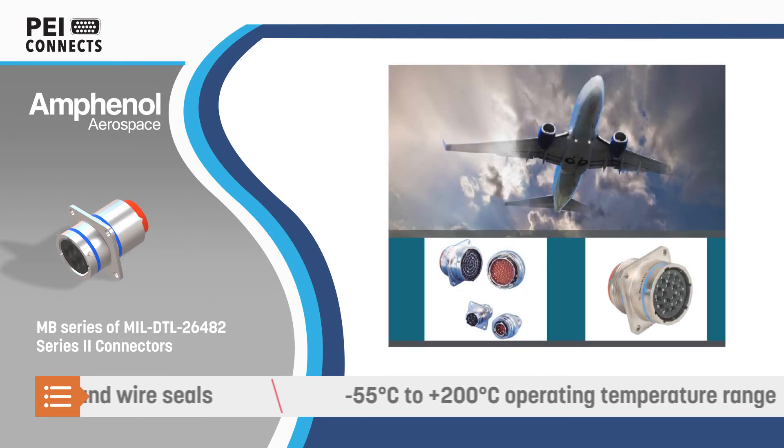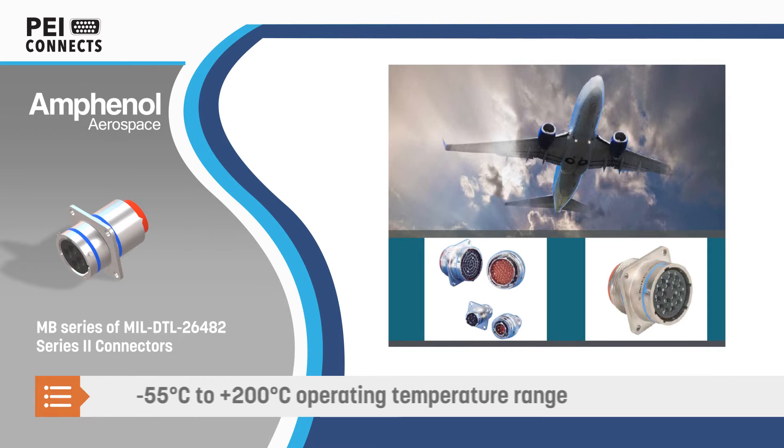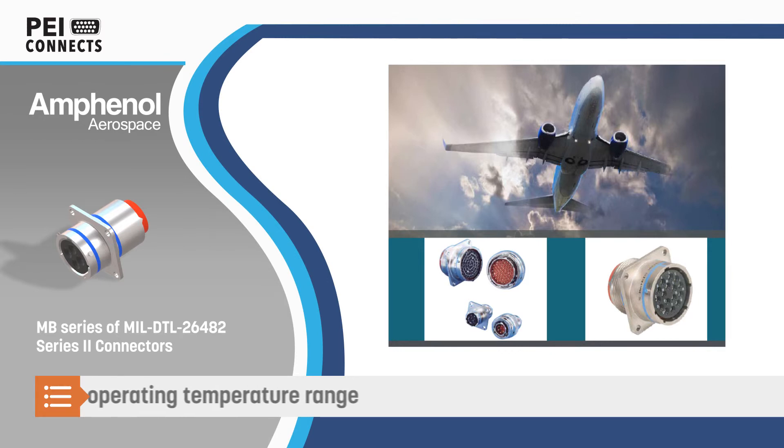The connectors have a minus 55 degrees Celsius to positive 200 degrees Celsius operating temperature range and are resistant to many harsh chemicals.